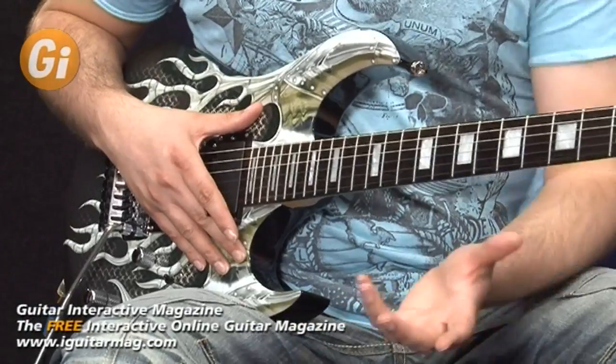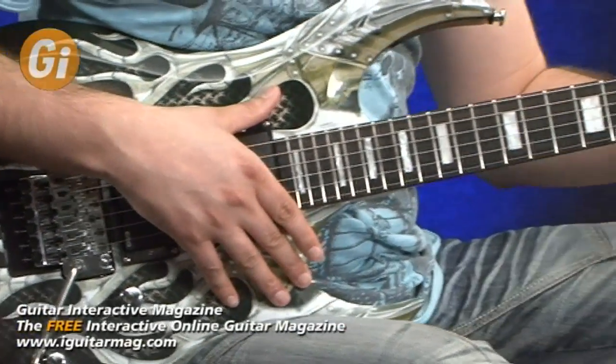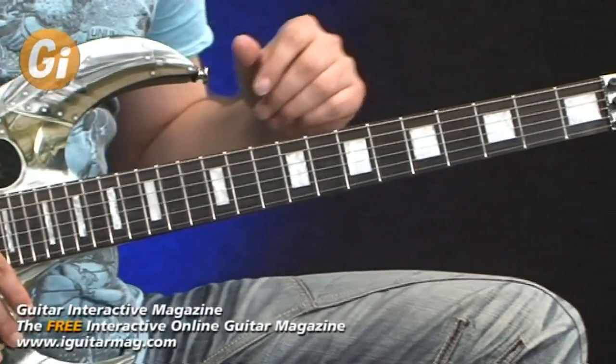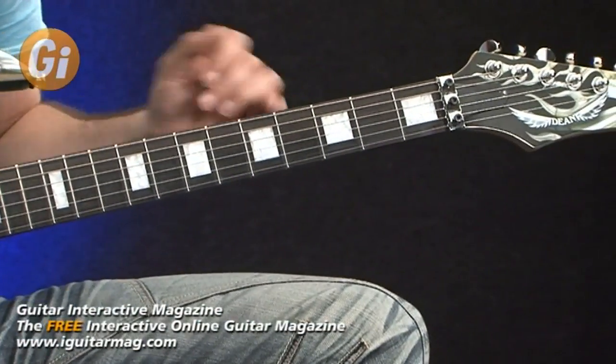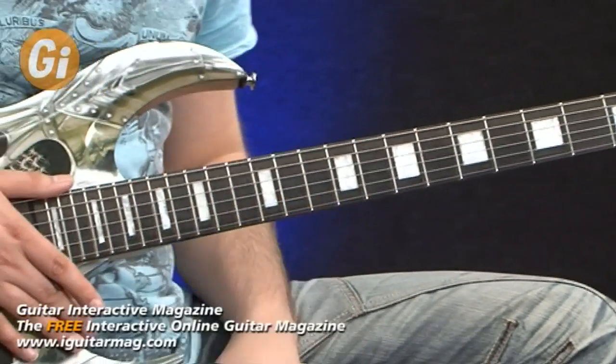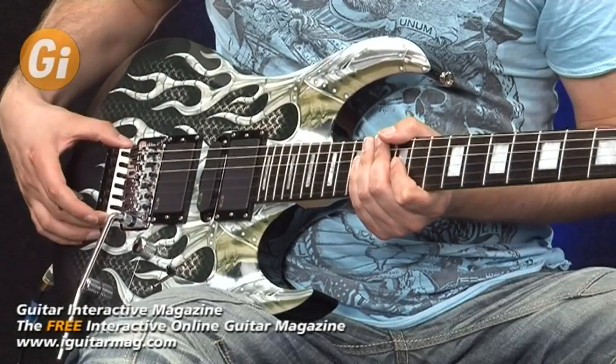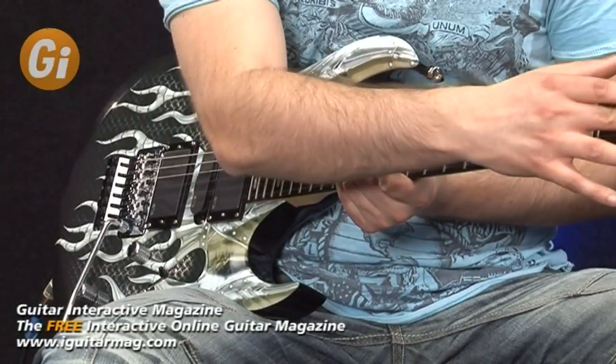The body of this guitar is an alder tonewood with an alder top. It has a maple neck and an ebony fretboard. We've got pearloid inlays, medium frets, Grover tuning pegs, and a very cool Floyd Rose tremolo system with a locking nut.